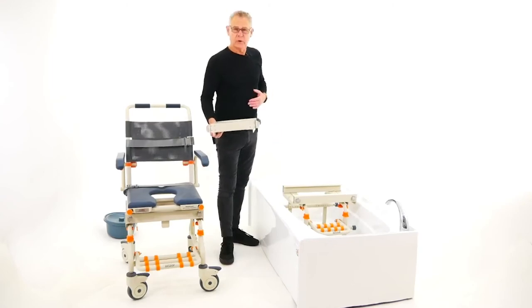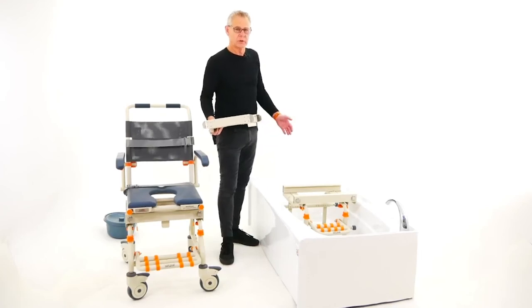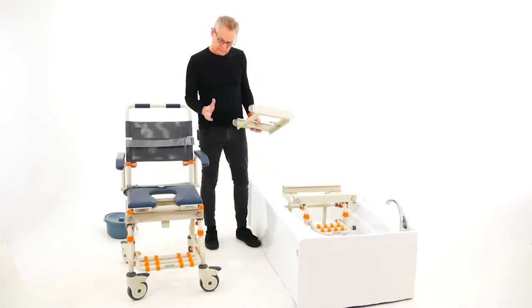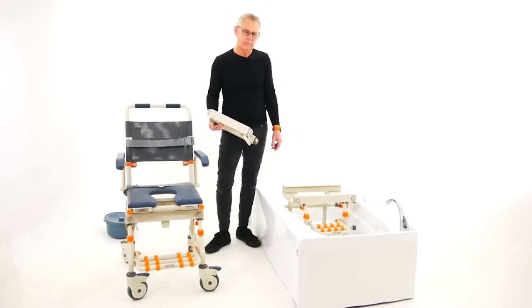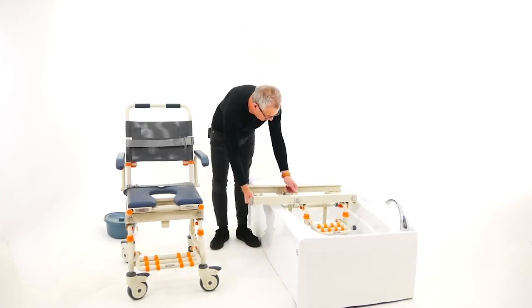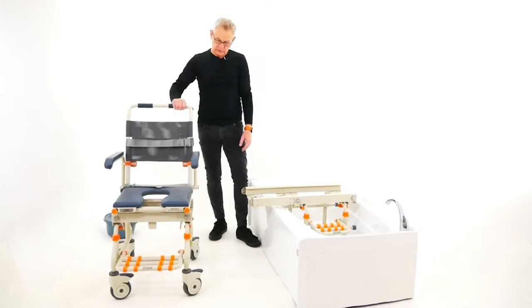Trust me, I've tried all solutions and some of them are very scary. The smaller the track, the worse the feeling for the user during transfer — they're totally in your hands as you're sliding them across nothing. To use the system, set up your bath base, clip in the bridge, do up the latch, and you're ready to bring your chair and user in.